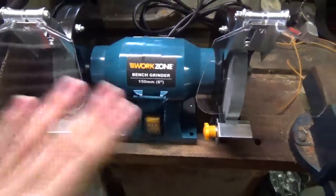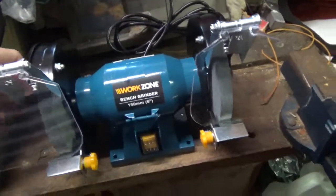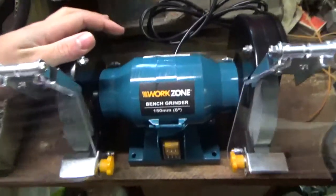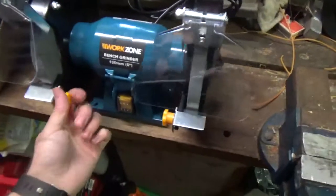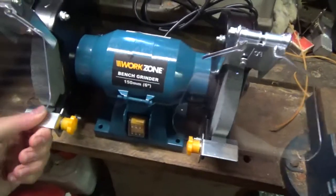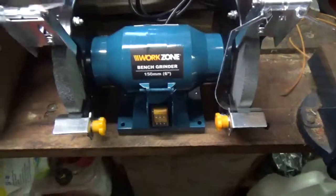I got this for sharpening the blades on my mowers. Because currently I've got to take them to Rob for that. If I can just do it here, it's probably going to save me a bit of time, a bit of money. You won't believe I got this for $29.99 — pretty good deal. It's brand new, it's in good nick.